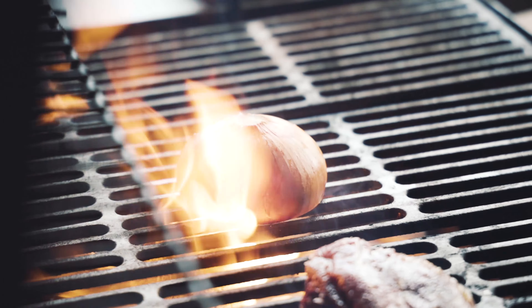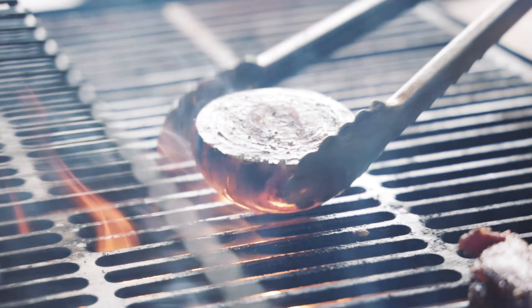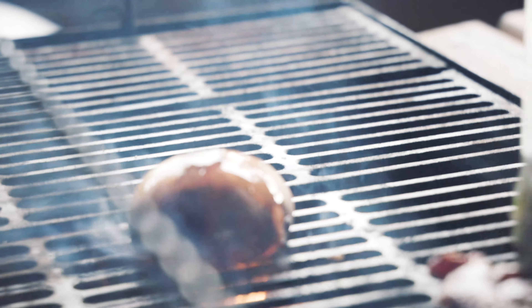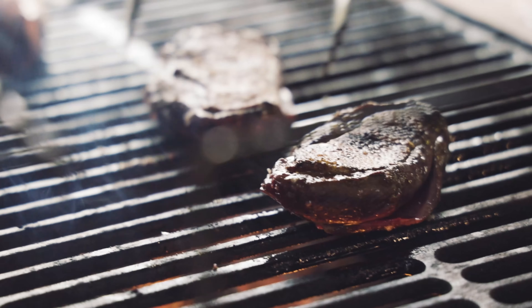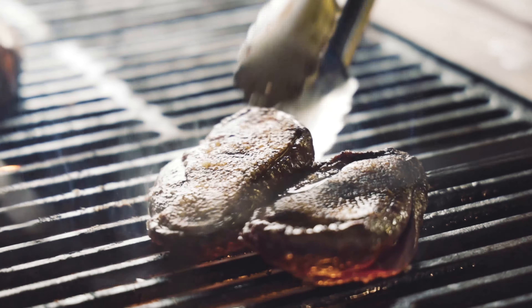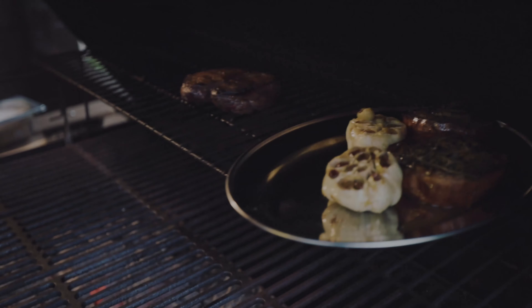We want to get it nice and black, really charred on the cut face of the onion, and then we'll wrap that in foil. It can either be cooked on the barbecue with the lid closed or put into a hot oven. Leave about five minutes on there just to cook it to a nice medium to medium-rare.